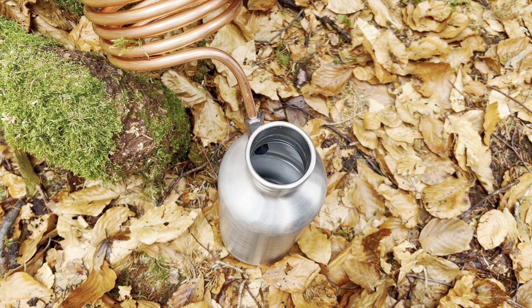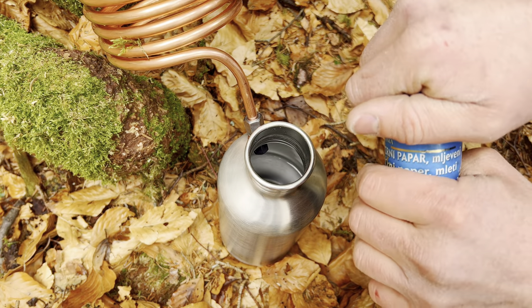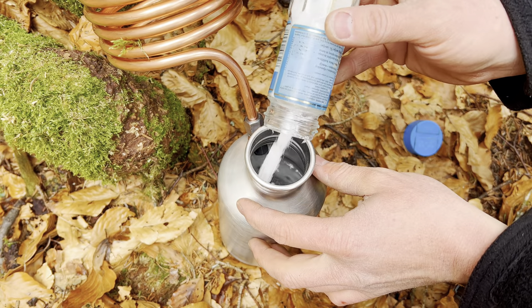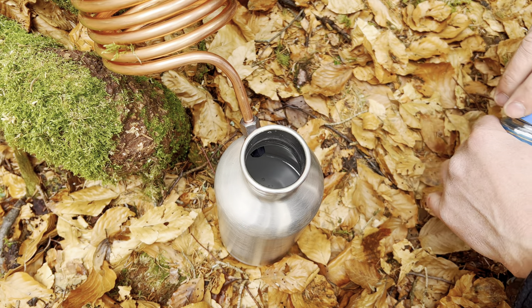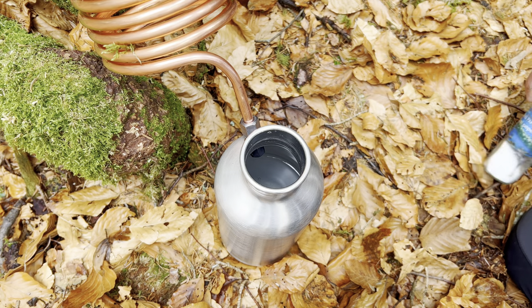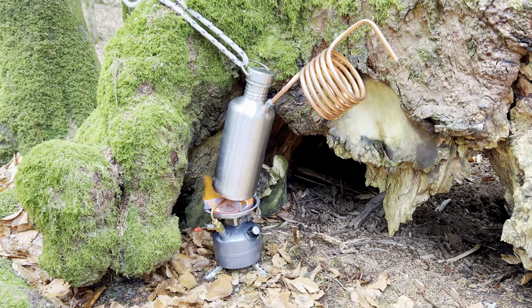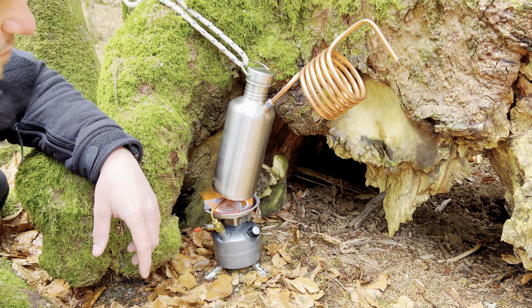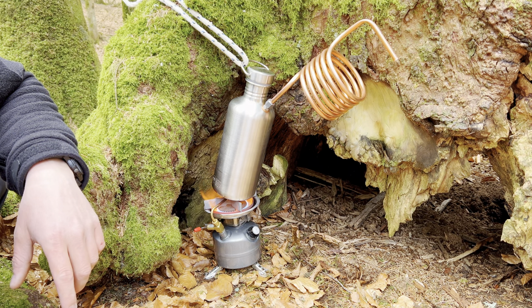Let's get started. Add one liter of water inside. And to check if this thing really works, I'll just put a bunch of sea salt. This is my setup, and now we have to wait for it to boil to see if and how this works.